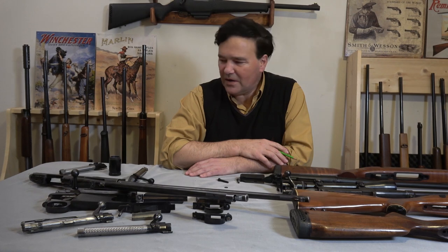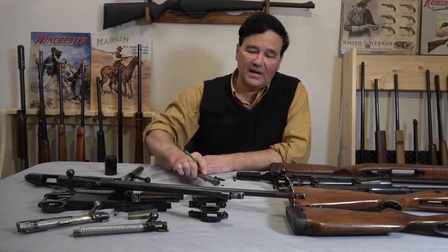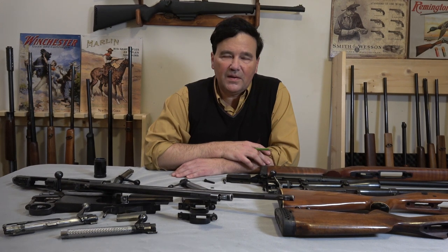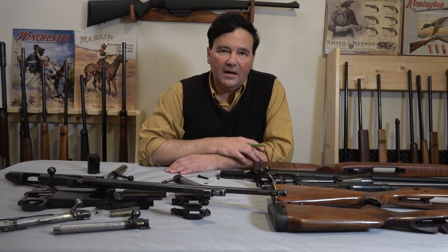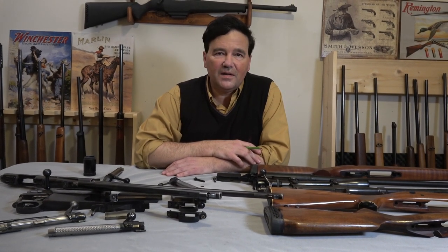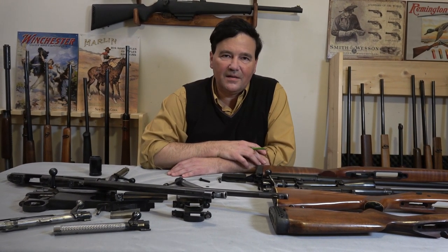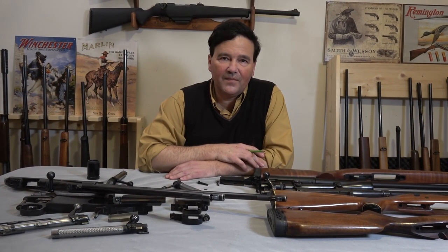Thank you very much for watching. Next we'll look at the Browning X-Bolt — just a great rifle with phenomenal accuracy. On Patreon we'll be looking at a Swedish rolling block, and I hope you can join us there. Follow us on Instagram, and most importantly, please subscribe. Thanks so much for being on the channel — see you next time.